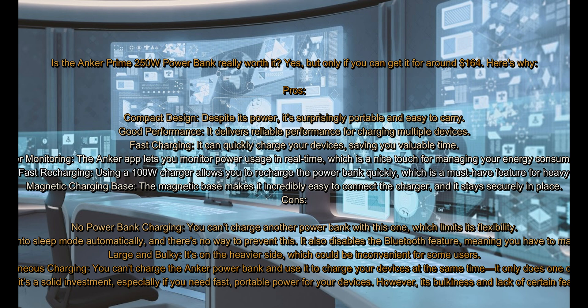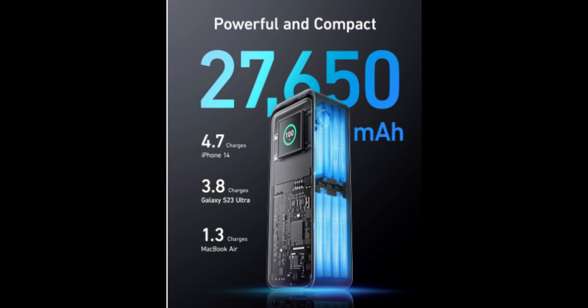Is the Anker Prime 250W Power Bank really worth it? Yes, but only if you can get it for around $164. Here's why. Pros: Compact design — despite its power, it's surprisingly portable and easy to carry. Good performance — it delivers reliable performance for charging multiple devices. Fast charging — it can quickly charge your devices, saving you valuable time. Power monitoring — the Anker app lets you monitor power usage in real time, which is a nice touch for managing your energy consumption. 100W fast recharging — using a 100W charger allows you to recharge the power bank quickly, which is a must-have feature for heavy users. Magnetic charging base — the magnetic base makes it incredibly easy to connect the charger, and it stays securely in place.